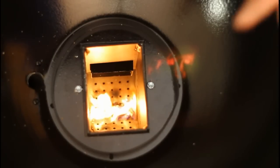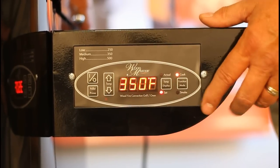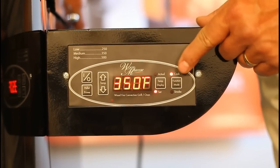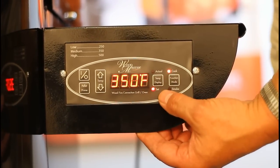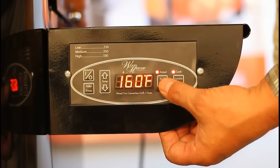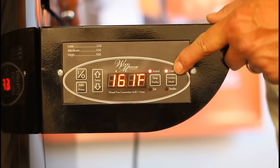All you need to do is make sure you clean the ash away, hit your start button, and you're off and grilling. When your grill is in startup mode, this light on the cook mode will flash until your grill temperature reaches 150 degrees. You can see right now our setting is 350, and our actual grill temperature is 160 degrees, so the light has stopped flashing — it's now in cook mode.